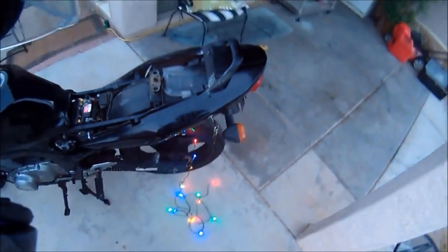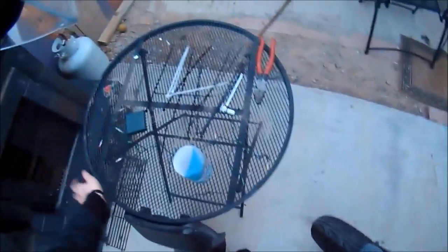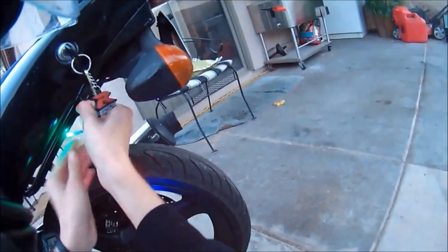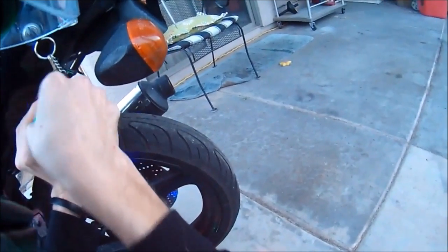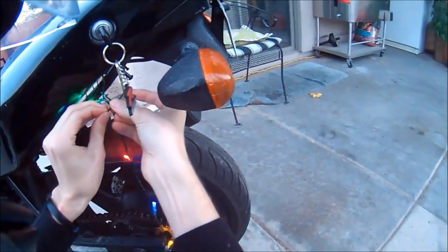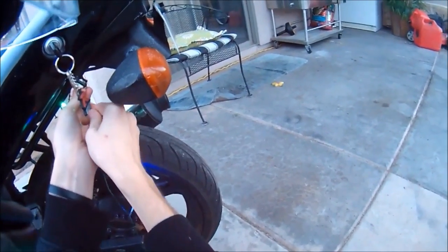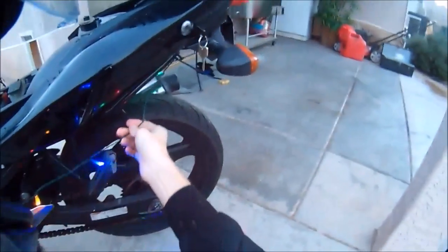Now that we've got all the lights through, we can start by taking a little zip tie — don't need any of the big ones, just a little one — and securing it to the little luggage rack here. Leave a little bit of slack and then feed it along.